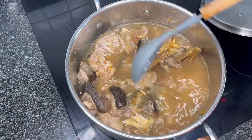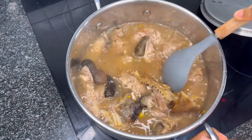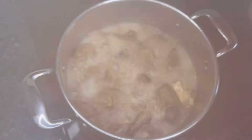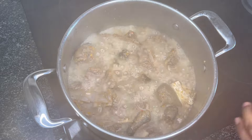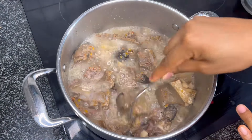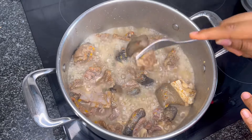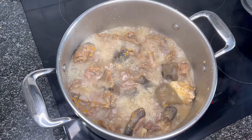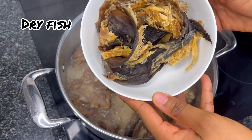Our meat has been cooking for about 20 minutes now, and as you can see it's soft. At this point we're going to add our dry fish.